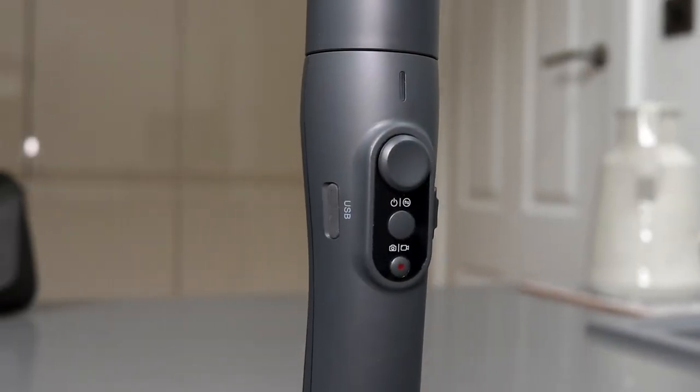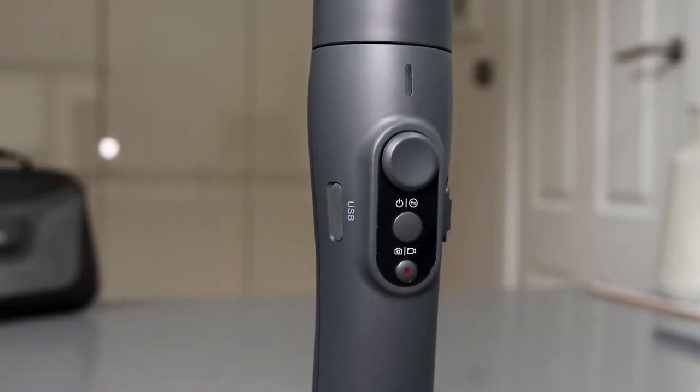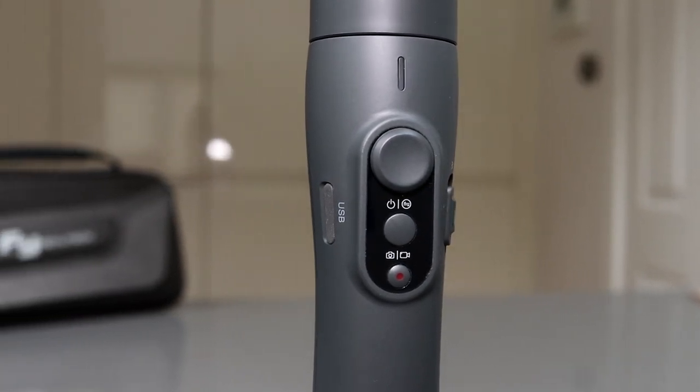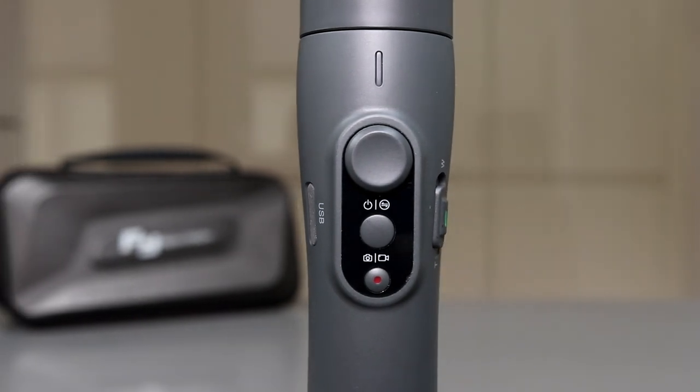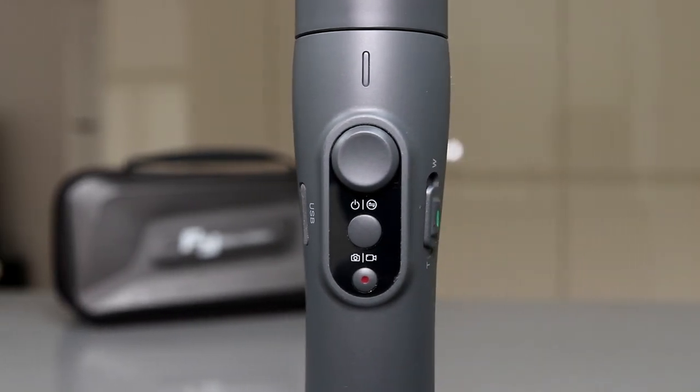On the handle you've got the USB charging ports on the left, the controls around the middle which include a joystick to control the gimbal itself, a power function button and the recording button, and on the right hand side is a small toggle switch.